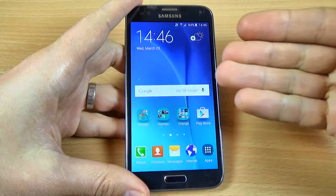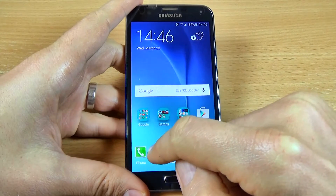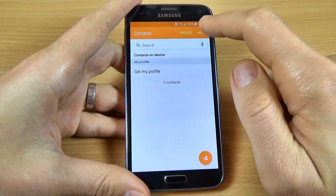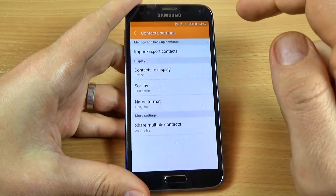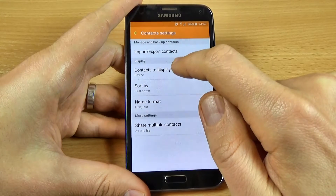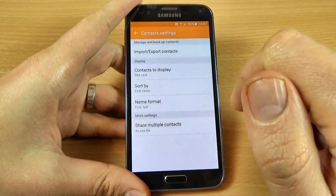To do this, first you must put your SIM card into your phone and then click on the contacts icon, click on more, click on settings, click on contacts to display, and select the SIM card.